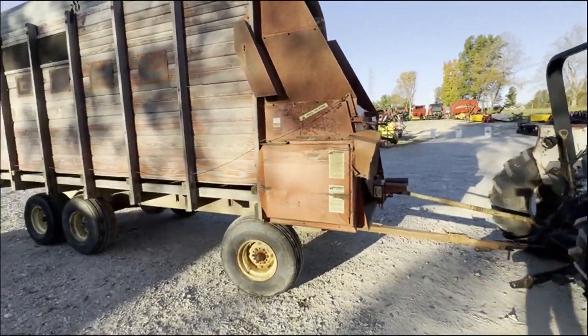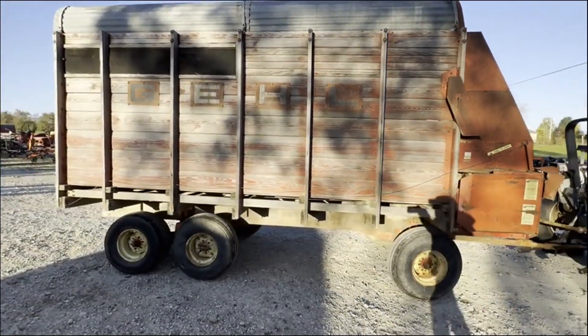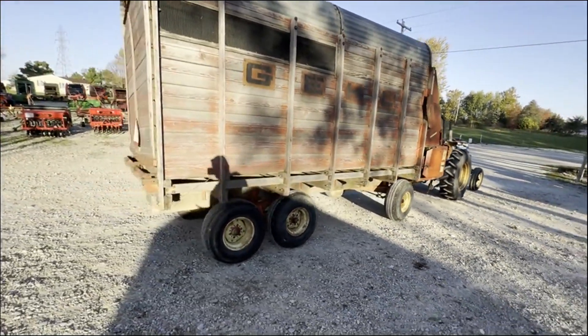Folks, here is a Gale BU 940 silage wagon. I believe it's a 16-foot box on a — I'll have to measure that — but it's on a tandem gear.